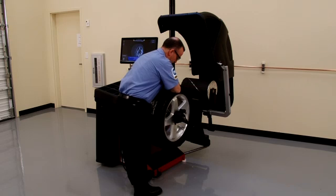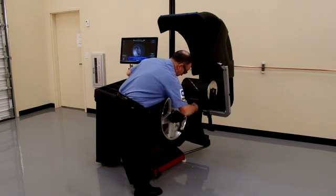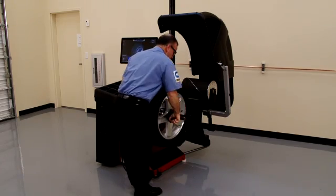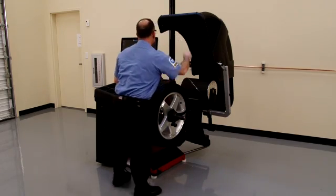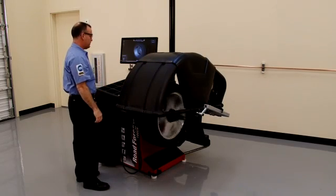Then loosen and move the wheel and adapter to a different location on the spindle, and tighten the wing nut. Close the hood and spin the wheel again.